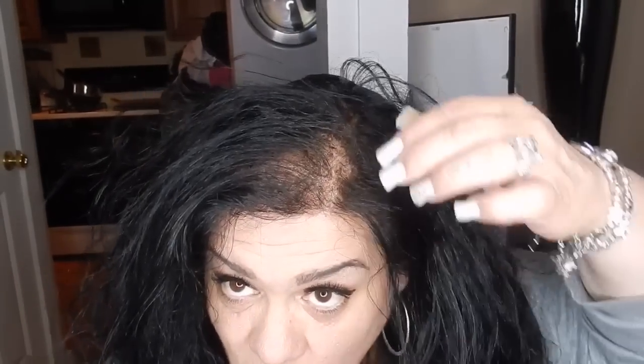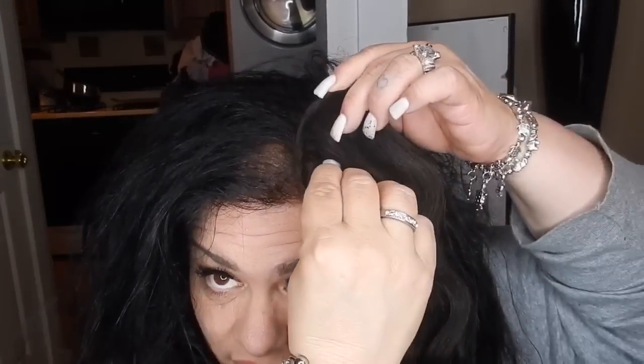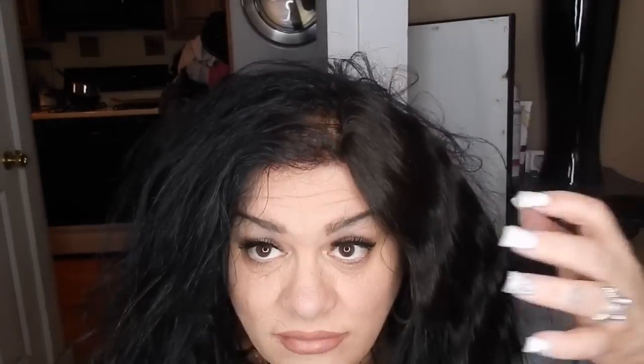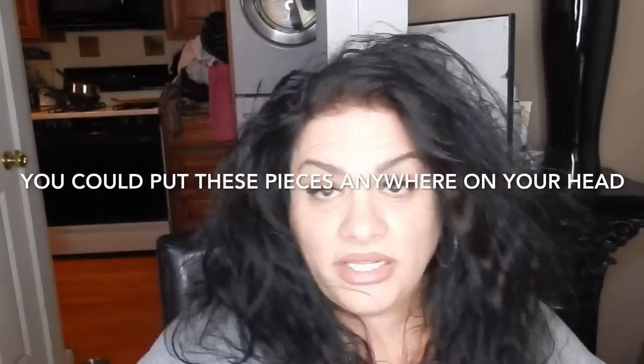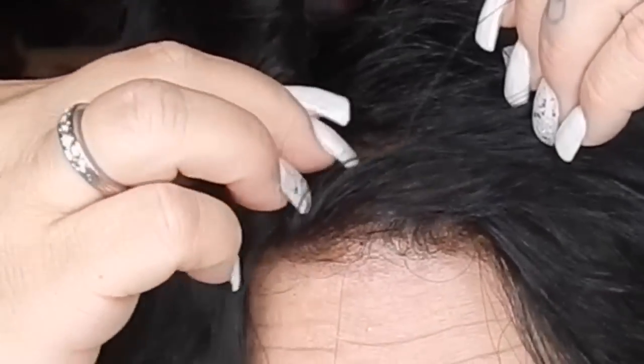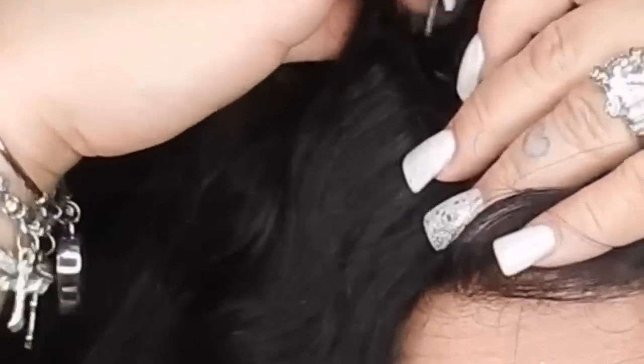I'm not professional at this, so please don't kill me. You take a no-track frontal — you want to place the clips a little further over so it goes in here and sits against there. Look how nice that looks! Flip your hair over. You can do the other side too. I used two no-track frontals on the sides — look at that.